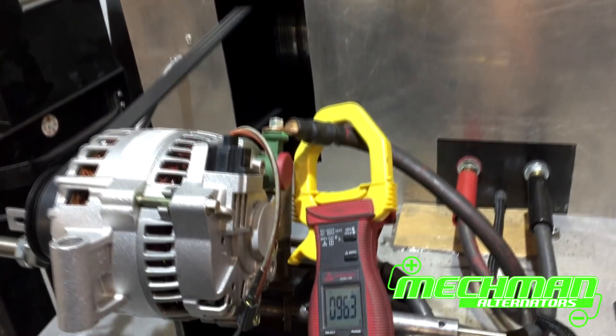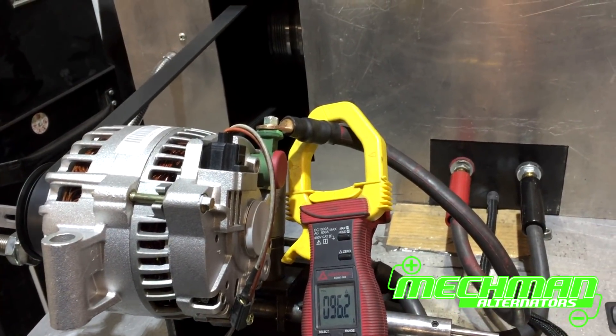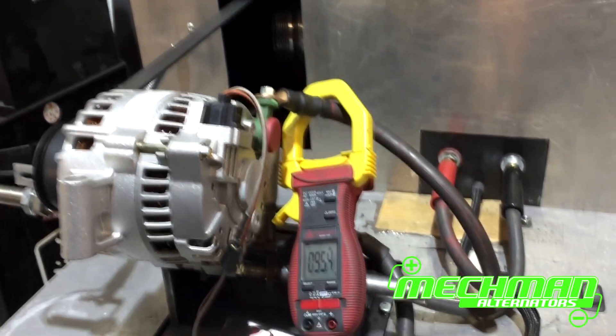We'll throw some more load at it just to see. Well, that's pretty much topped out — about 96 amps warm at idle output. That load will go down some when we get it really hot. Now we're going to go ahead and turn it up and show what the alternator does at peak.